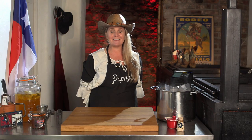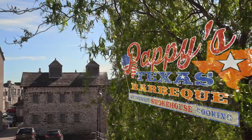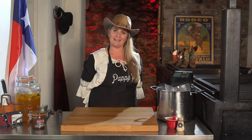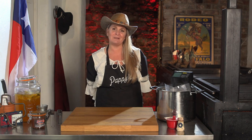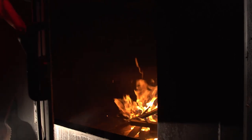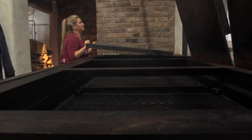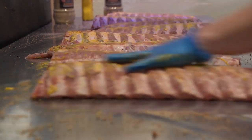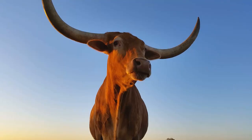Hi y'all and welcome to Pappy's Texas Barbecue. I'm here at our smokehouse in Kendall. I am Robin, and my dad Pappy was a barbecuer in Texas along with my grandpa. I'm a third generation pitmaster and I'm really excited to be bringing Texas barbecue here to the UK. At Pappy's, we live and breathe Texas barbecue — when you buy from us, you're getting food infused with decades of family tradition and Texas history.